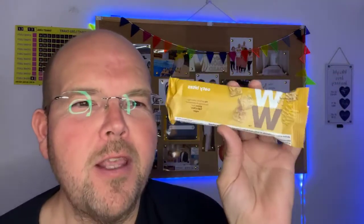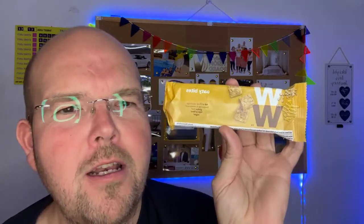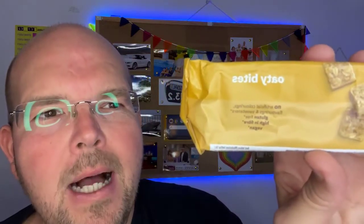WW OT Bites are the subject of today's Food for Thought. My name is Jodie Munting. This is a daily live health tip to help you lose weight, and today we are reviewing another one of our low sugar, low calorie products. Today we're talking about the WW brand OT Bites.